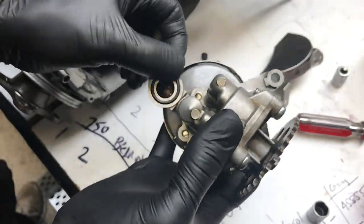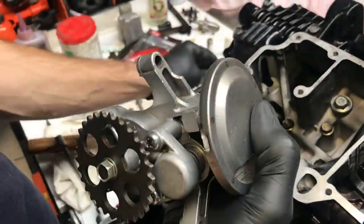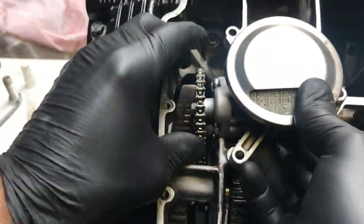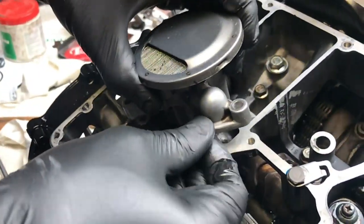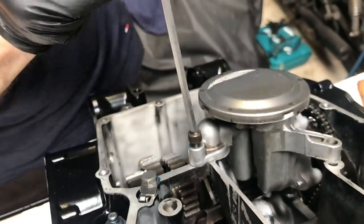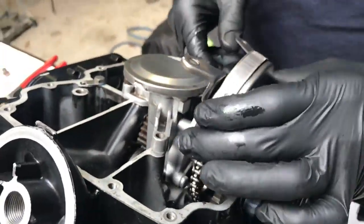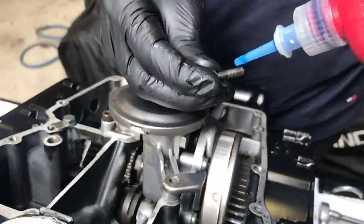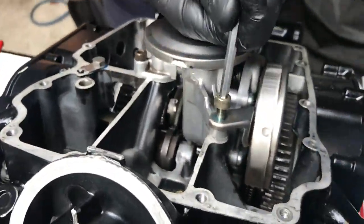Here we are pulling out the oil pump chain and checking that there's a new O-ring on there. Slip the chain over the gear, position it properly, and check that the O-ring is definitely still there. Put the bolts in with some Loctite and lock them down. The oil pump is pretty much done now — there's just a little cover that goes on there as well.